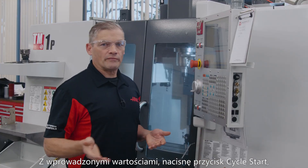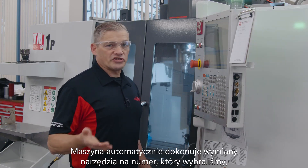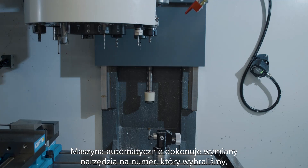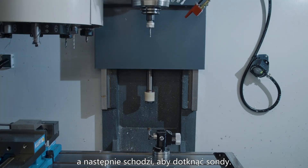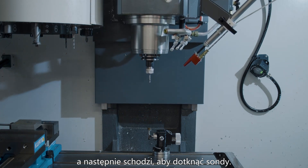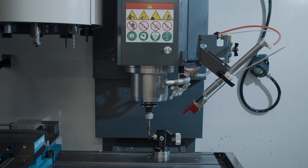With the value set, I'll press cycle start to begin the probing cycle. The machine automatically changes to the tool we selected. It then moves up to Z zero and then descends to touch off the probe. When it's done with the final slow touch off, the offset is updated. That's pretty easy.